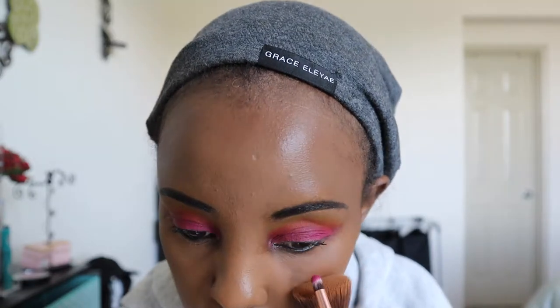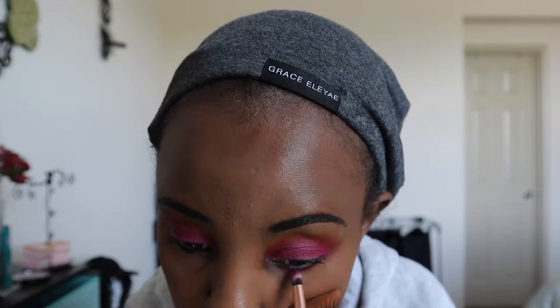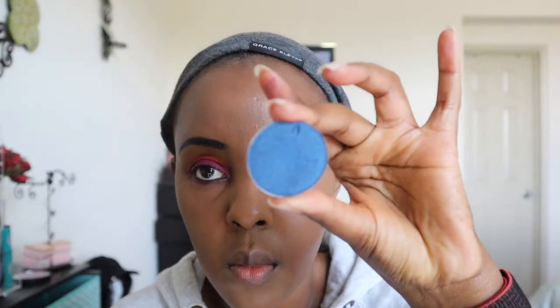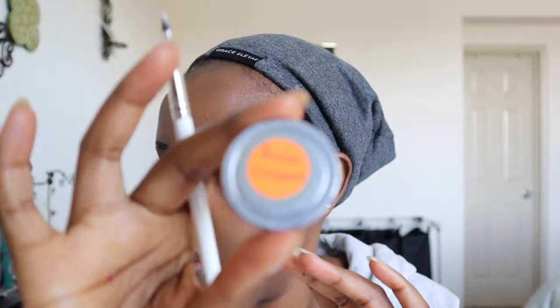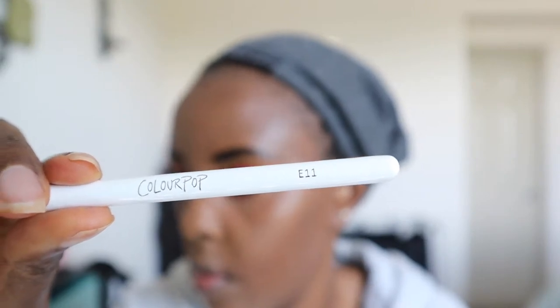Next I'm taking that shade again using an Andrea Renee Peach and Pearl brush to smoke out my lower lash line with that shade, blending out the black eyeliner I had previously applied. It's like a pencil brush — I'm grateful to Andrea for sending me that.